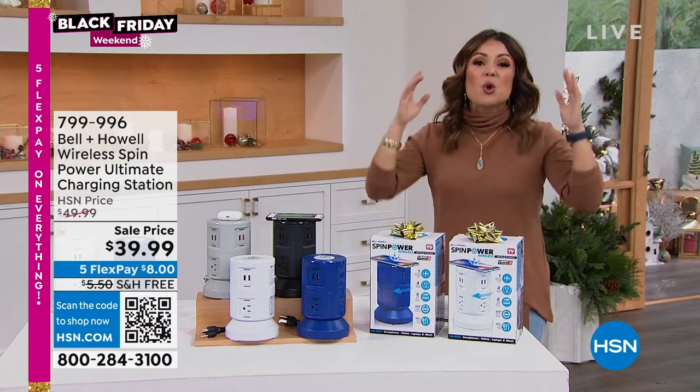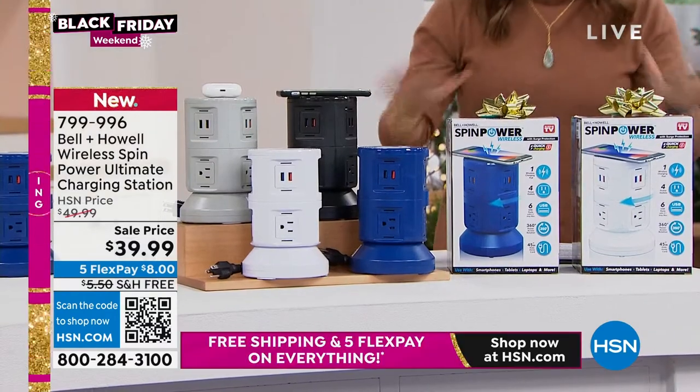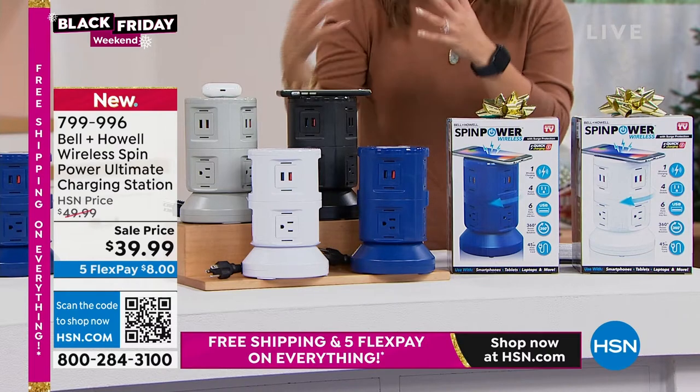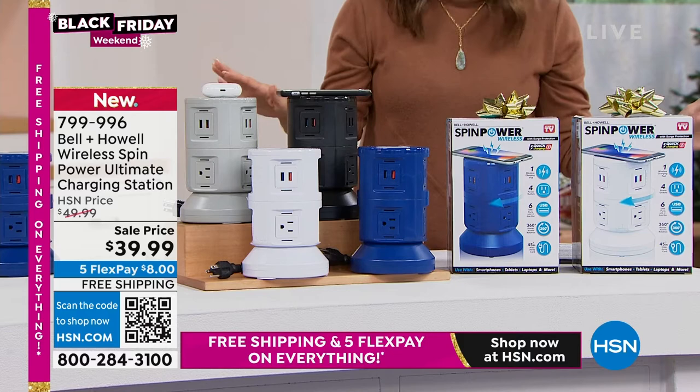It is the Spin Power Wireless. This thing has been so popular. It's such a good gift because no matter what, everybody has tech that they need to plug in. Everybody has blow dryers and curling irons and toasters and just all the things need power, right?